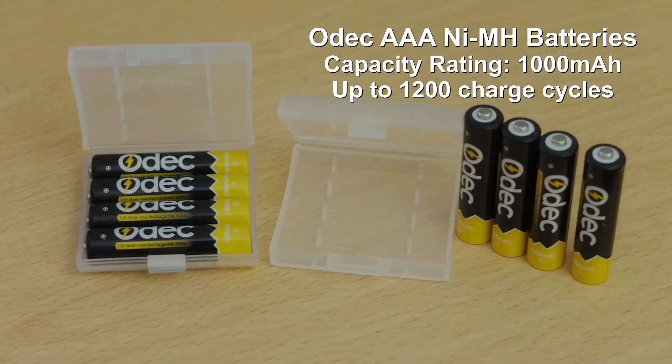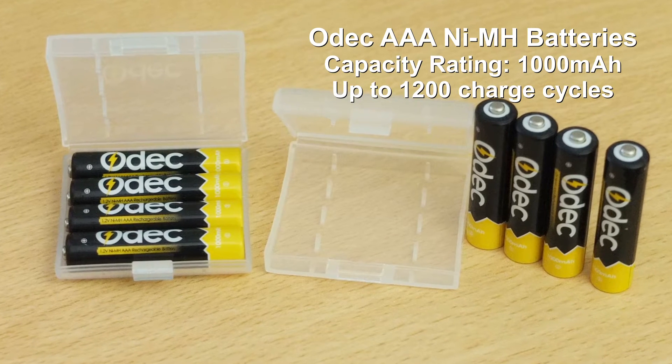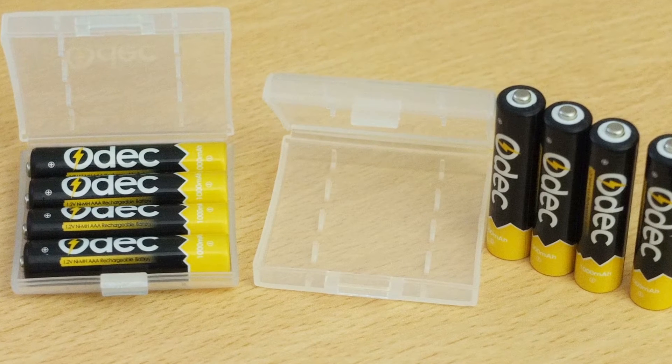Welcome to my review of the ODEC AAA Nickel Metal Hydride batteries. These are high capacity cells, rated to around 1000mAh and up to 1200 recharge cycles.